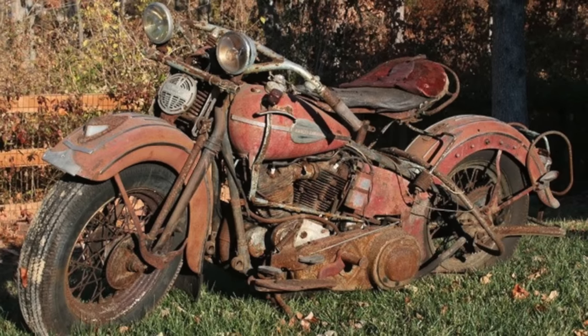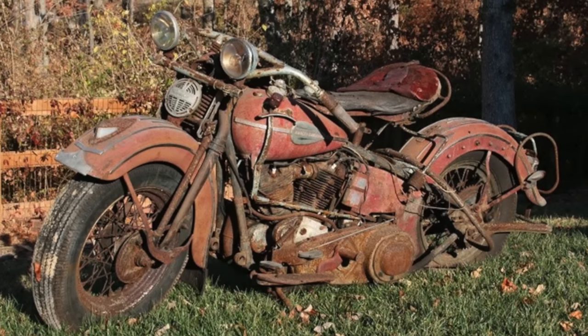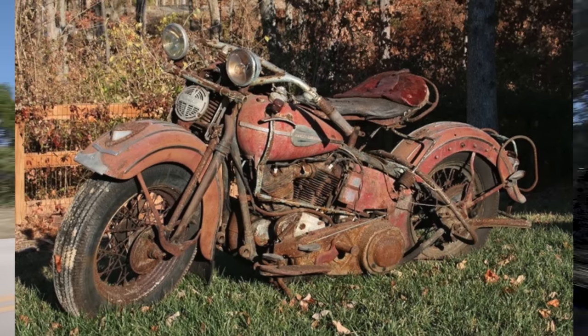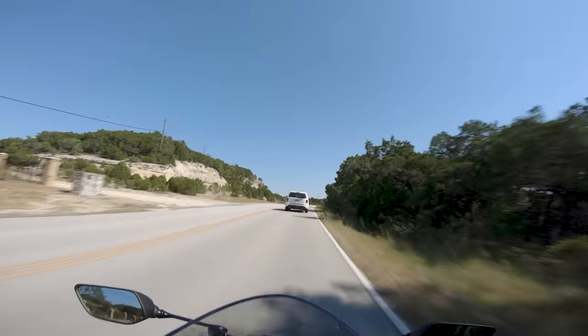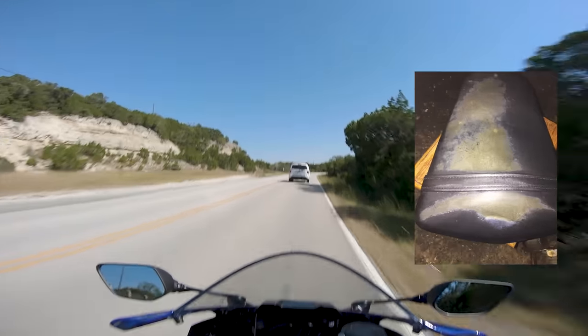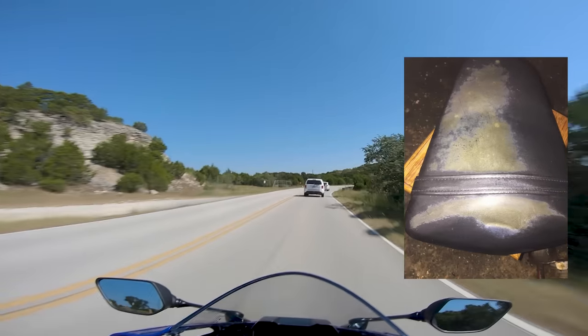Bolts on your bike will seize and rust in place. Dust and water will accumulate in places it shouldn't, gumming up your air filter, getting under your seat and messing with the electronics, or just ruining your paint. If you're extremely unlucky, the water will mix with the accumulated gooch juice in your seat, creating a sentient fungus that will exterminate humanity.